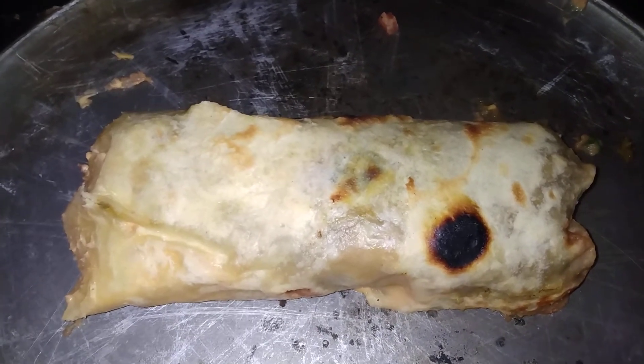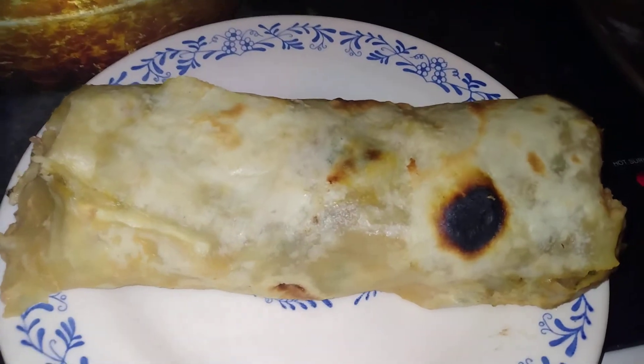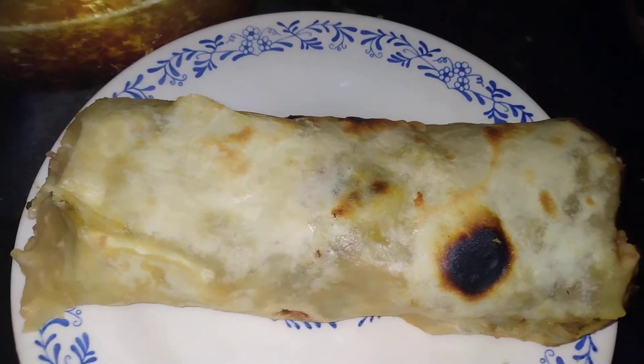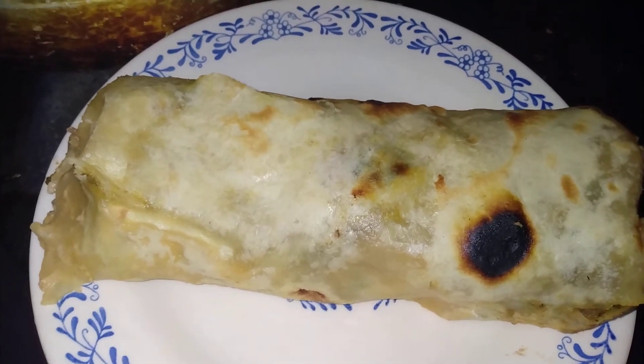I might finish it and put it on the plate, then cut it in half so y'all can see the inside. Even though I don't want to cut my burrito in half — I might just wrap it with a paper towel and bite it — but I do want y'all to see the middle.